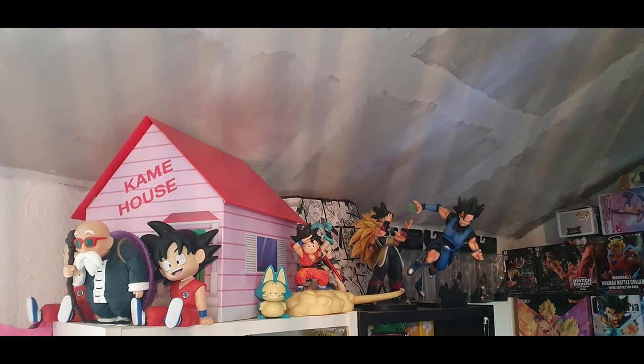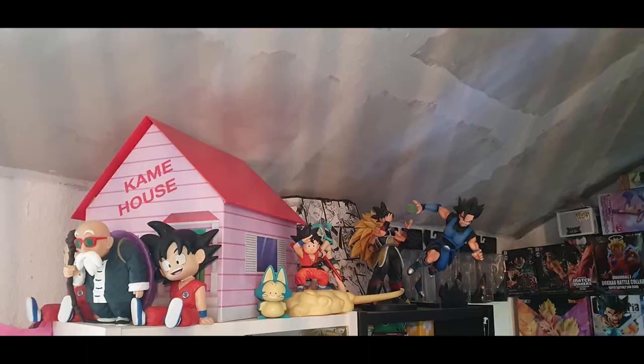Looks like another top shelf — I love the Kame House there, that is really cool. Is that a custom or what? That is really awesome Kevin. Love the Sofubi Roshi sitting in the front there, he looks really good. I'm not familiar with that kid Goku sitting next to him on the right, but that is really cool. Then we've got Goku on the Nimbus with a Bulma, Sofubi Puar — absolutely love that Puar.